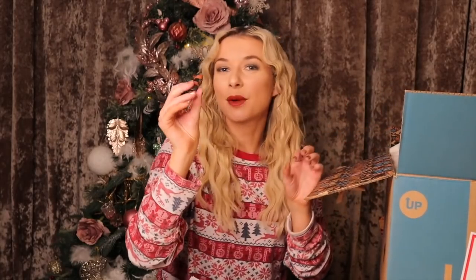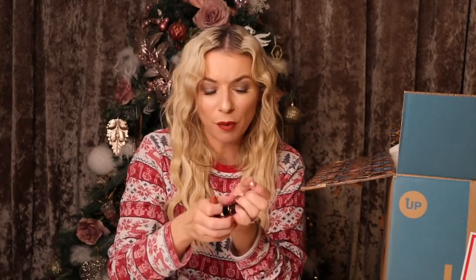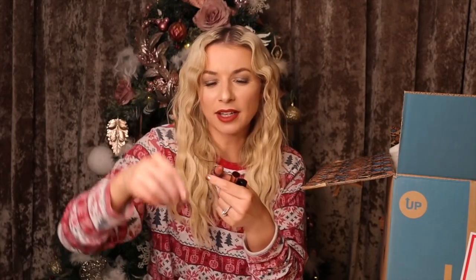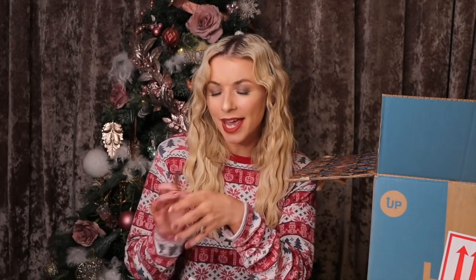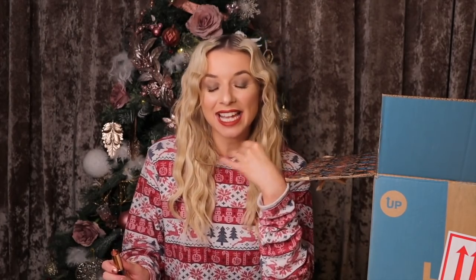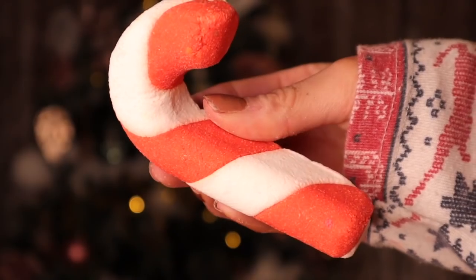We have a lipstick here — it's a gorgeous kind of nude color. All you need to do is pop it into the little casing; you do need to unpeel it just like a Babybel. This color is more of a spice, almost pumpkin color I would say. It does have a nice glitzy shimmer to it and the pigment is absolutely amazing.